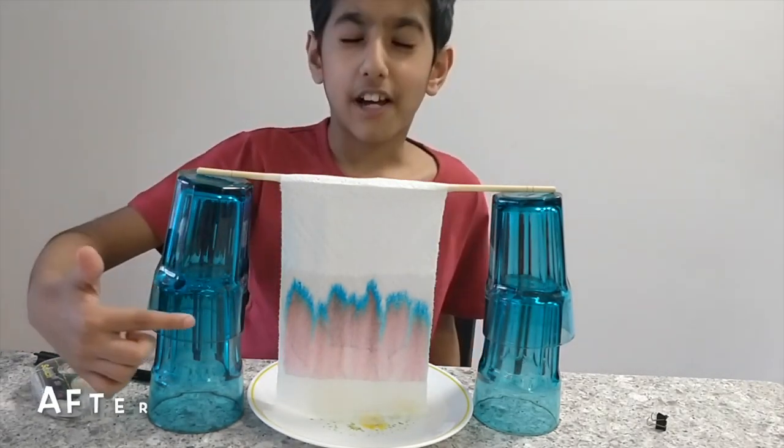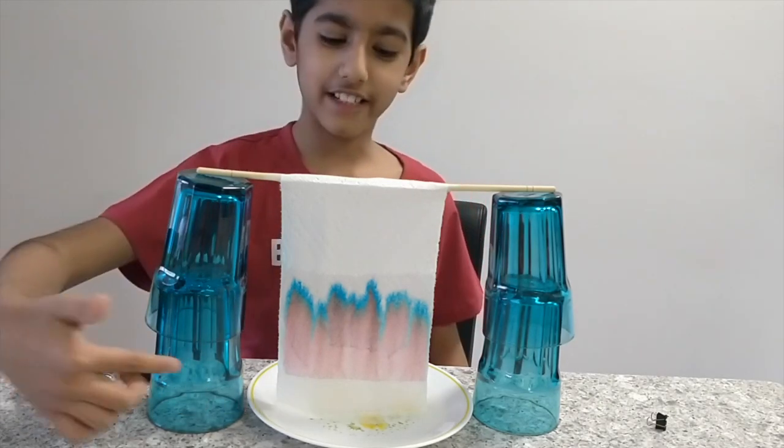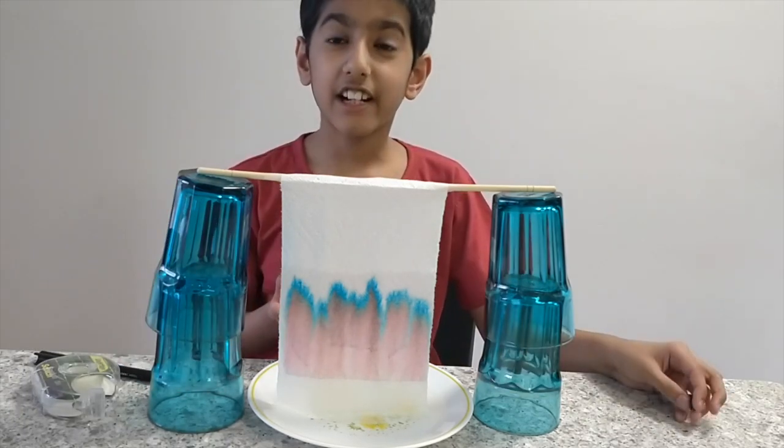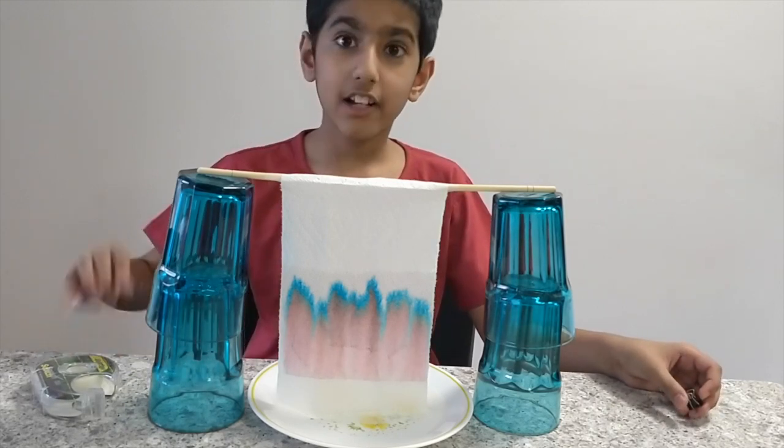This is how it looks after 15 minutes. You see how the water has travelled up to make this picture on the kitchen towel. Please try this experiment at home with different types of paper and sketch pens.